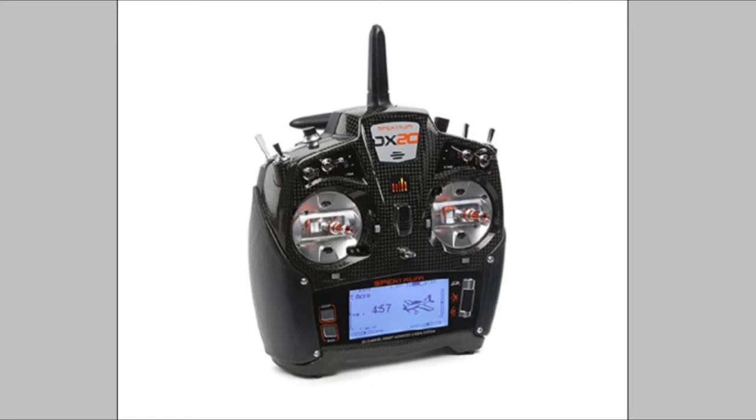The box contents you get with this include the transmitter, a 4000mAh LiPo battery, a power supply, the manual, a neck strap, and a decal sheet. If we get one we'll have to see what the decal sheet contains. Anyway, back to the controller itself.